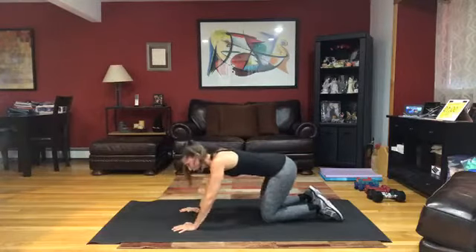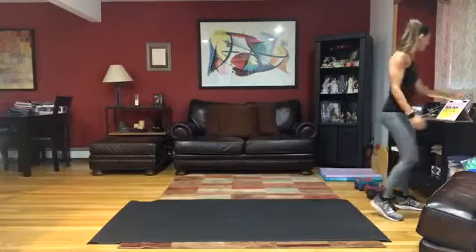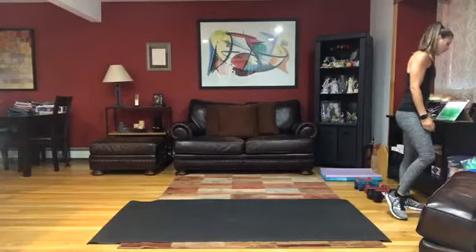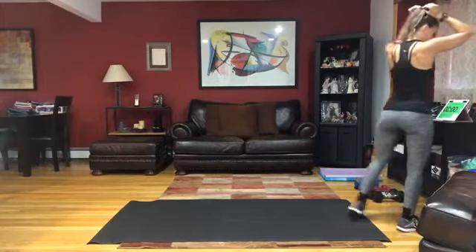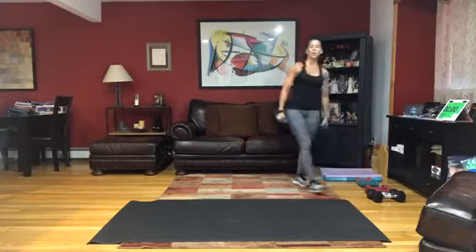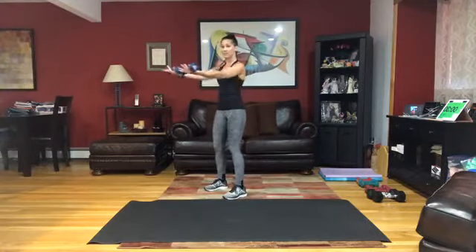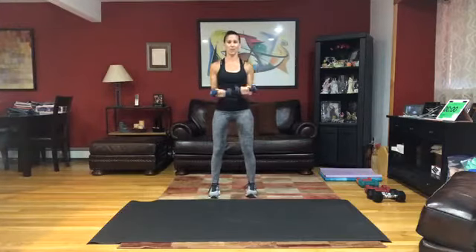Last and final one. Come on up, get some water as I reset everything and show you your first two moves. So we are going to go for our first two weighted movements — serving biceps, so we extend and lengthen those arms out, and then we're going to go for lateral raises keeping the elbows bent, rotating up, rotating the weights back in.